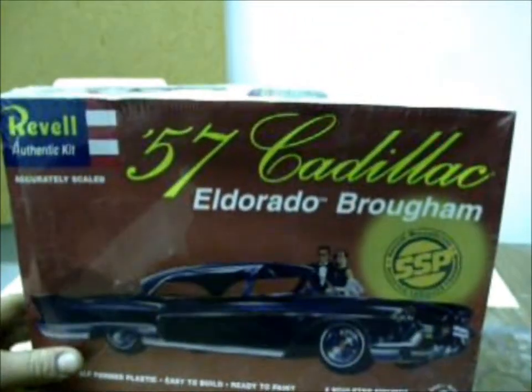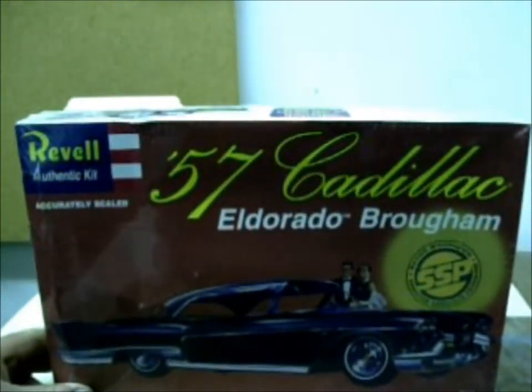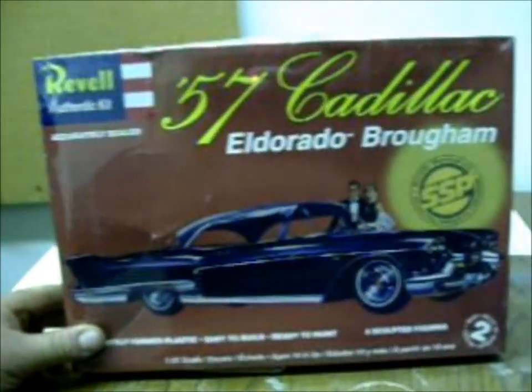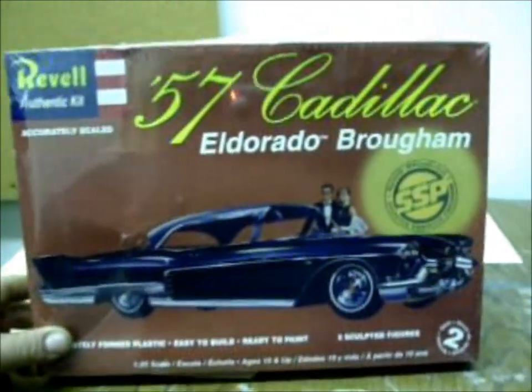This is a Revell 57 Cadillac Eldorado Burringham. It's a good kit — it's a skill level 2. It's a new kit, as you can see; it's all wrapped still.